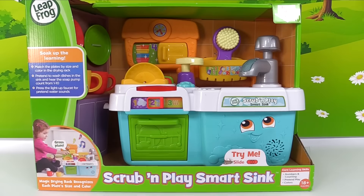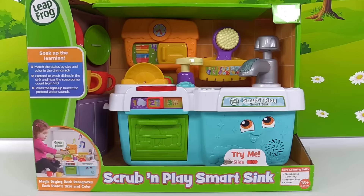Today we're in the kitchen and we're learning while cleaning up with the Scrub and Play Smart Sink. Let's get started, but first I'll need your help setting everything up.